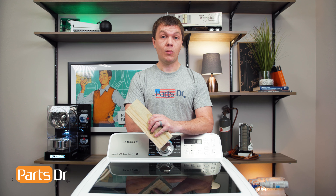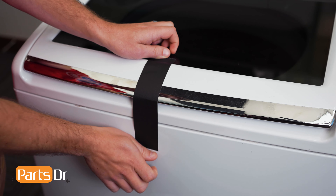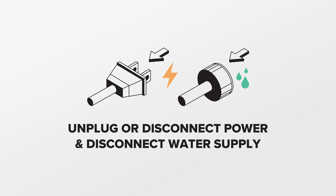If you lay the washer on its back, make sure that all the water is drained, that the lid is taped closed, and disconnect the power and water supply from the washer.